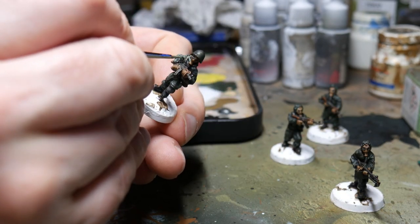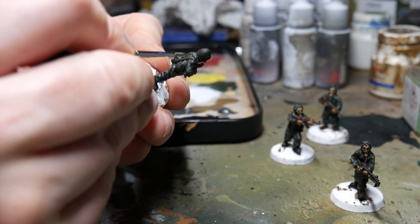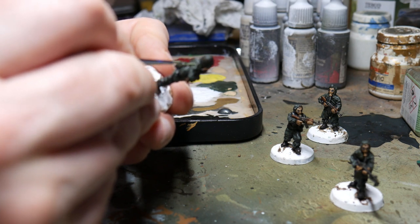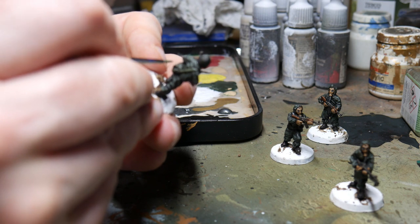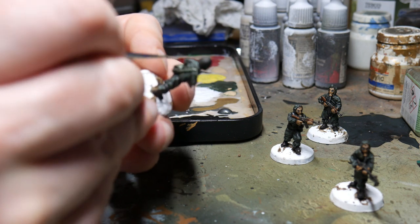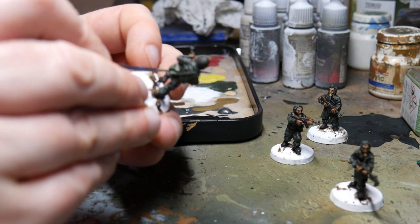Following exactly the same principle I did the Russian Green — lining it up with a little bit of buff or a yellowish colour, and then just working those highlights in with the brush. I also painted around the edge of the helmet with this lighter Russian Green, just to give it a little bit of definition on the finished figure.